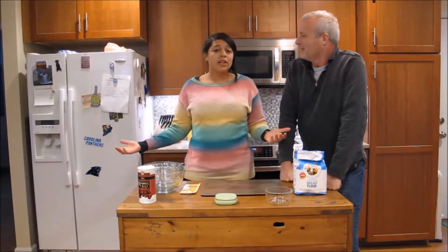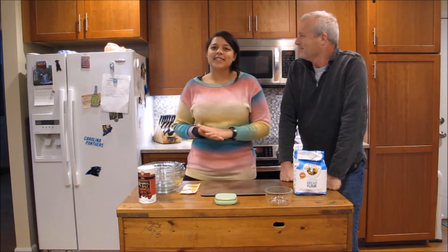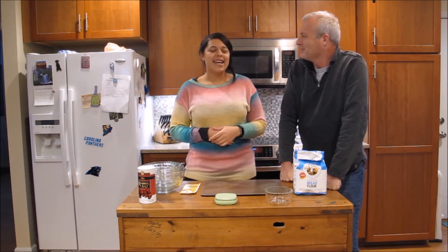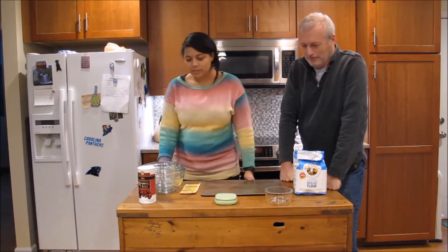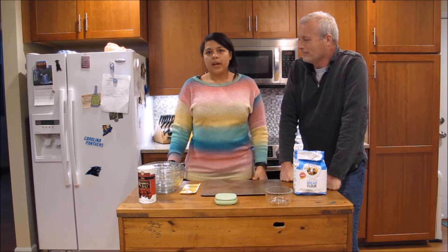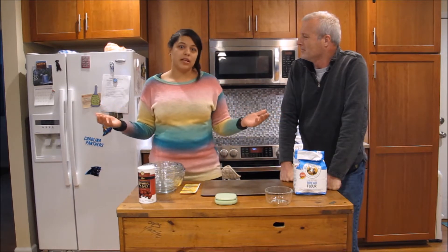Hey guys, welcome back to Cooking with My Dumb Friends. I'm Christian, and this is my dad Jerome. We're on location in North Carolina — I came here to visit for his birthday and we're going to teach you how to make French bread. It's pretty simple ingredients; French bread tastes amazing and really doesn't require a lot to get that result.